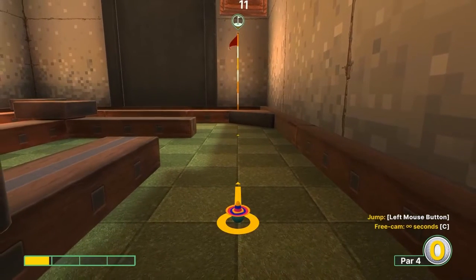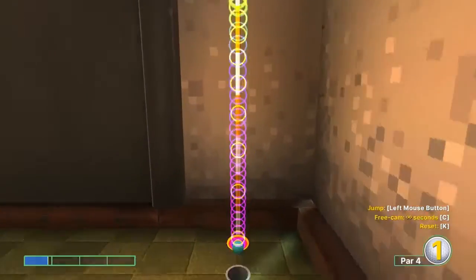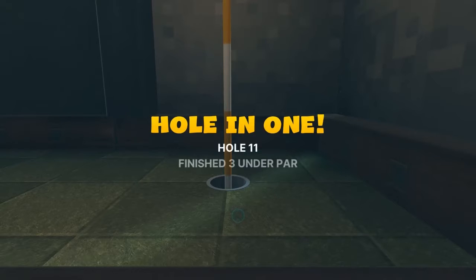Number eleven: point eight speed straight at the pin. Jump up before the wall, up and in for a hole-in-one.